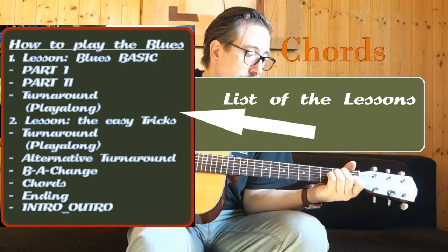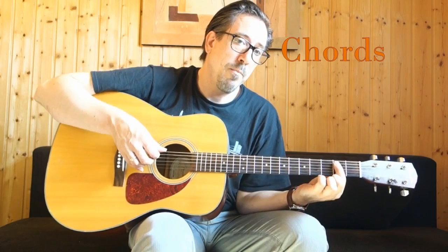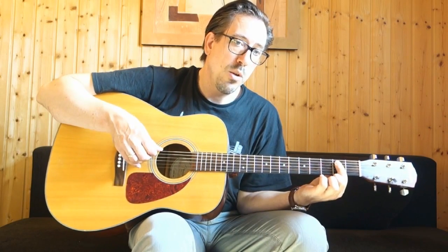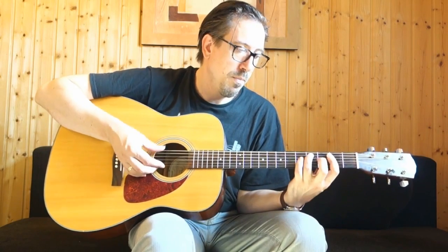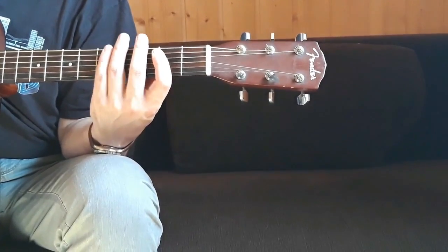Another trick is we are doing the basic 12-bar blues with the power chord. You can play the open chord — sometimes in this case it's the E major.